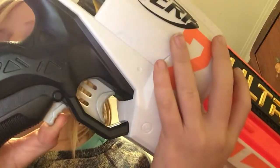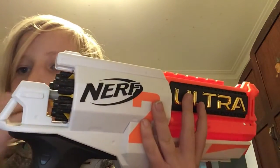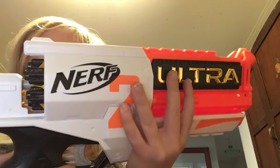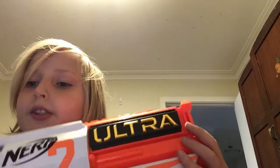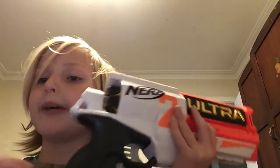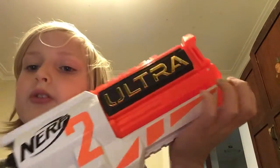If you hold down the rev trigger — I don't know if you can hear that — it'll make that noise and that's the motor going. Inside, there are these wheels which spin, and when you pull the trigger that tiny orange bit flicks down, hitting the end of the ultra bullets.